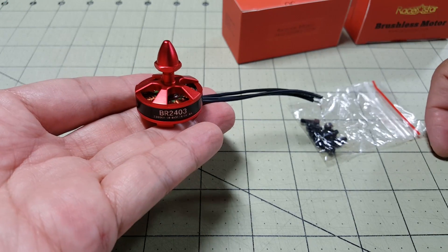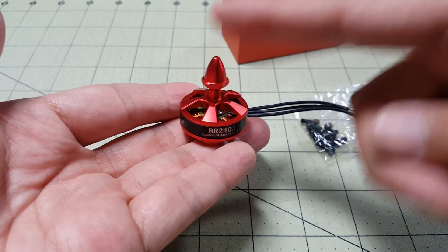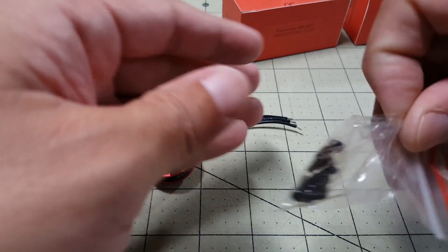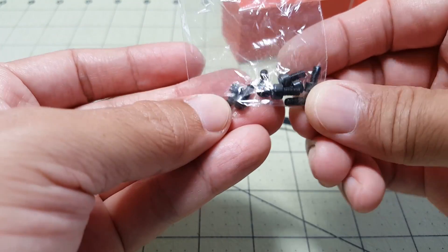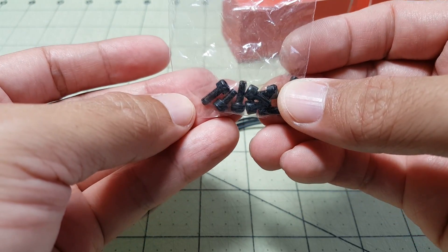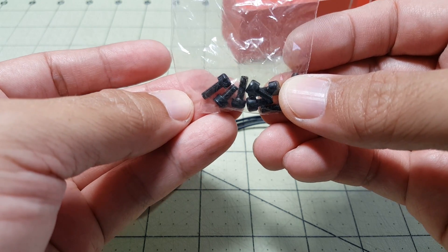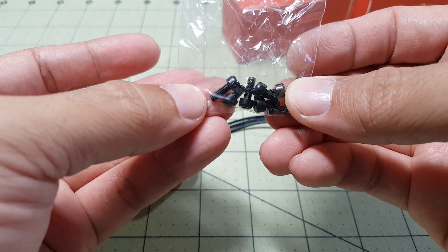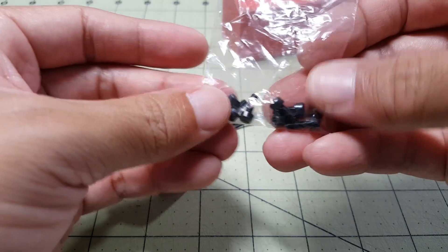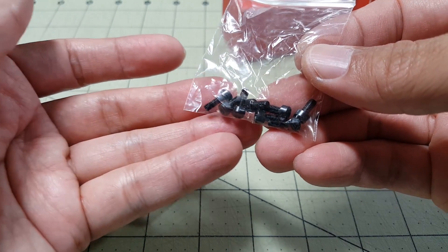Like the other Racer Star motors, there's not a lot that comes with it. You get the motor, a bolt-style prop nut, and some screws — 8 of them total. There are 4 shorter screws, I think those are 6 millimeters, and the longer ones are 8. You get 2 sets to accommodate 2 different frame thicknesses, whether you have a 3-millimeter or 4-millimeter carbon frame.